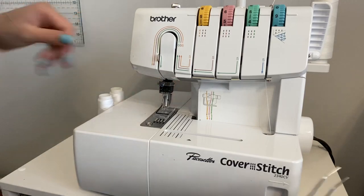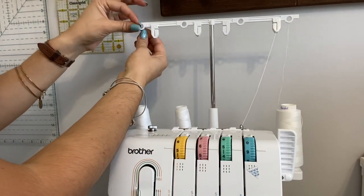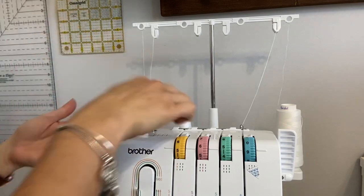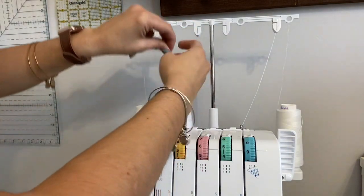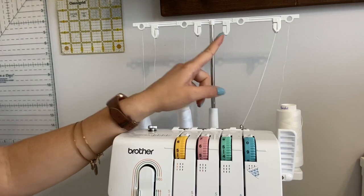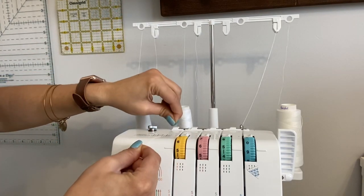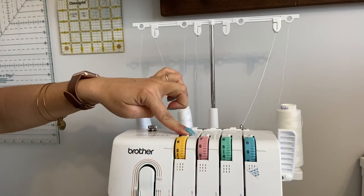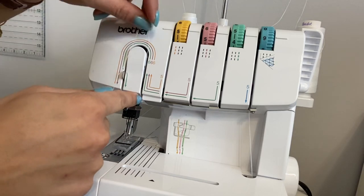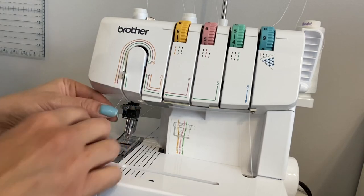Now for the top needle threads, we start with the one on the left. Place it at number one, go through from the back. Number two: go down from the back and over. I'll do this top section first so you can see it. If you had a third needle you'd add a third thread here, but I'm only using two. From there, move to number three — go right under that — then the tension release, push four, and go down. Number five: follow the yellow line up and around, staying on the left side of the notch.